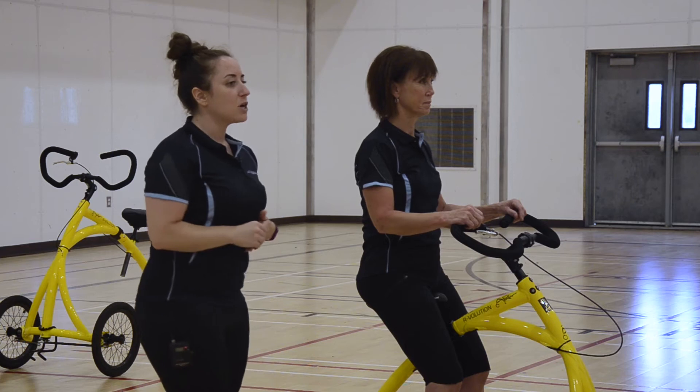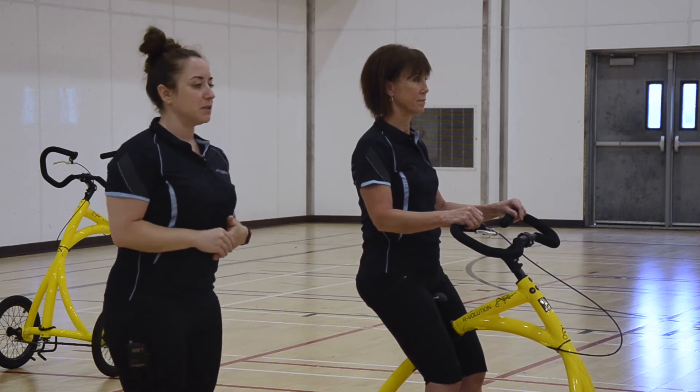This is an instructional video for how to do a pec stretch. You're going to start by sitting nice and tall on your bike, with your feet firmly planted on the ground.